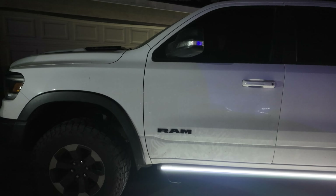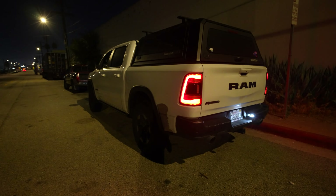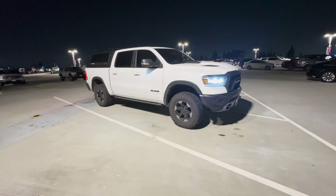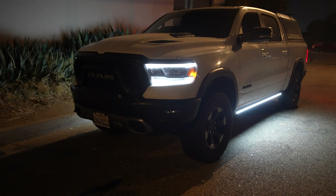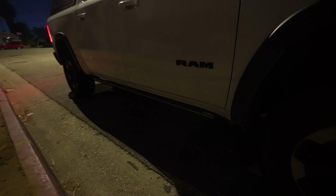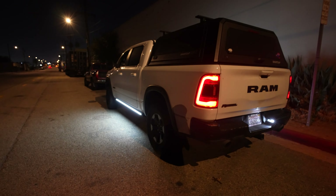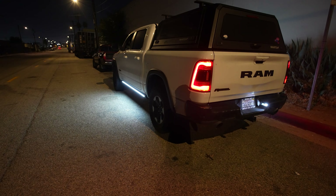I want to give you my update and what I think about everything in this kit. First and foremost — I think it's sick, I absolutely love it. I love the fact that when I open the door it opens up, close it and it tucks away. It really does elevate the truck and gives it a more premium feel. The rock lights — I'm definitely seeing the potential, especially when we're off-roading or camping. Also as a safety feature on the highway, I like that when you turn the blinkers on it illuminates the whole side and blinks as well.